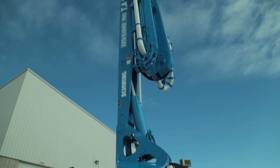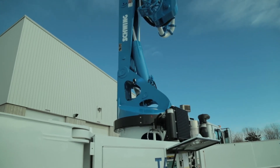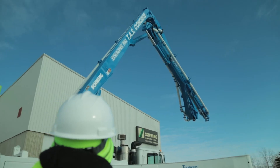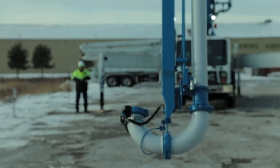Push the Start button to rotate the boom into the EZ working range. Continue rotating the boom towards the working range until the horn sounds three times. Once the boom is rotated to the working range position, push the Start button. Unfold the boom and begin pumping within EZ parameters.